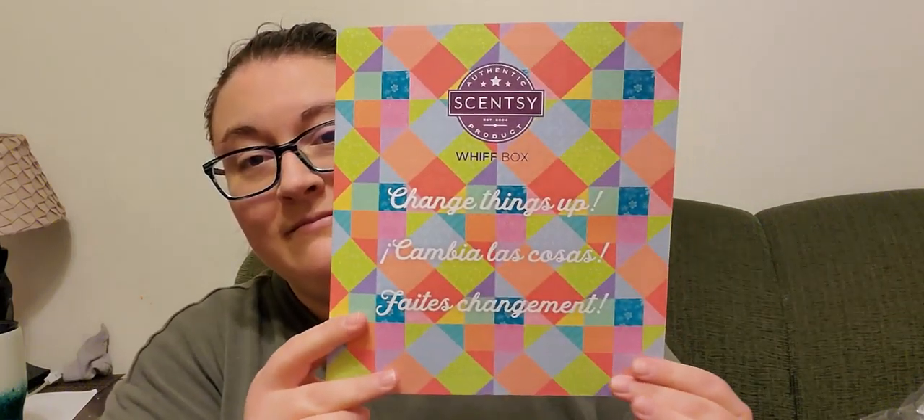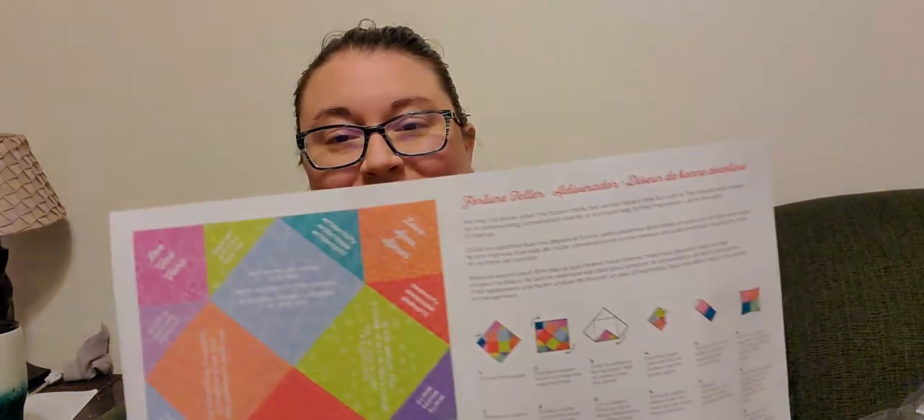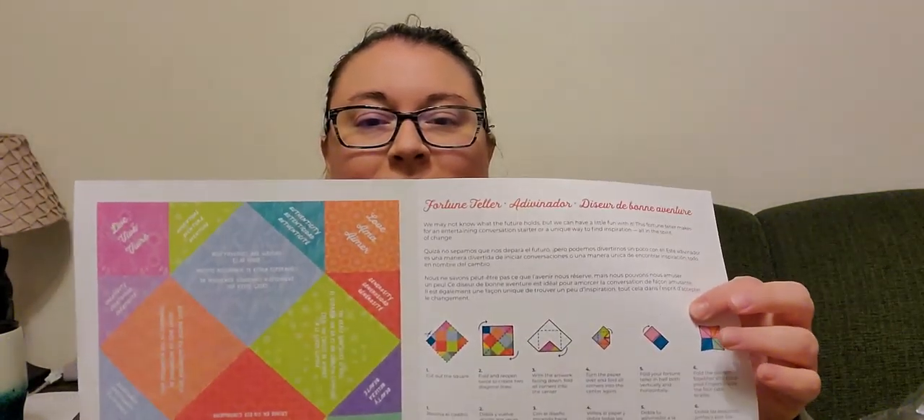On top is a cute little brochure. It says 'change things up' and on the inside you can make a cute little fortune teller — I might have to do that one, that would be fun. There are just cute things on here like live, adventure, authenticity, love, generosity. That's cute.